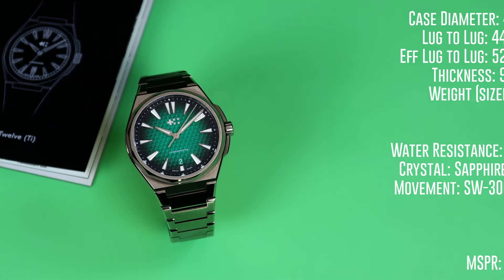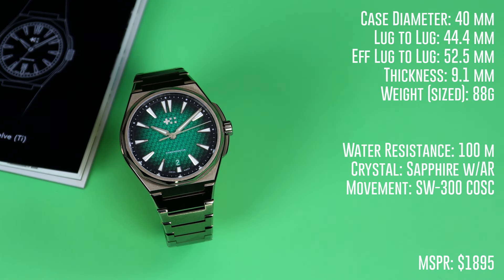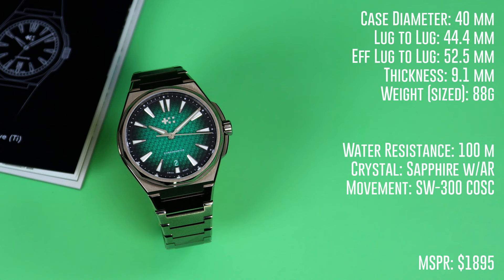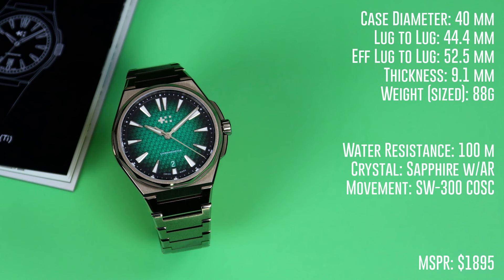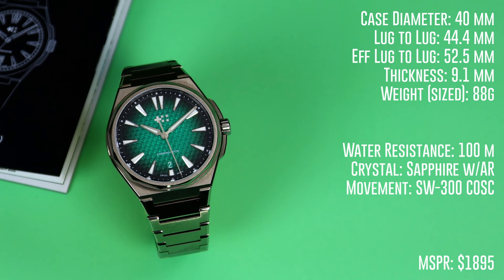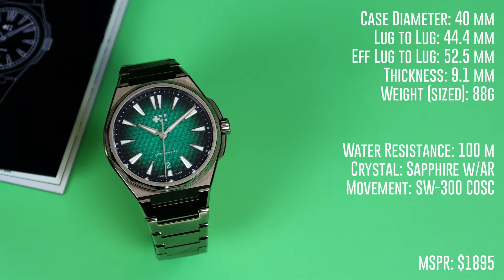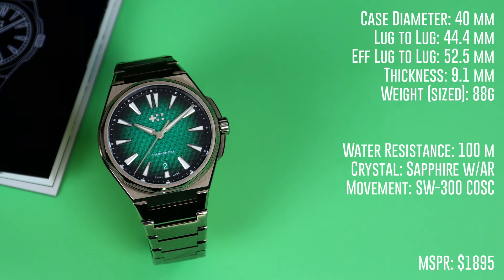Like I said in the intro, the 12 just seems to be a better product overall. Let's get to the dimensions. We have a case diameter of 40 millimeters, a lug-to-lug of 44.4 millimeters, but the end links do stick out a little bit, so the effective lug-to-lug is 52.5 millimeters, and a thinness of 9.1 millimeters. The 12 comes with a Sellita SW300, which is COSC certified, running at around plus three seconds per day. It comes with 100 meters of water resistance and weighs in at 88 grams. The watch also has X1 Superluminova on the hands and indices. Overall, the spec sheet hits on every single marker.